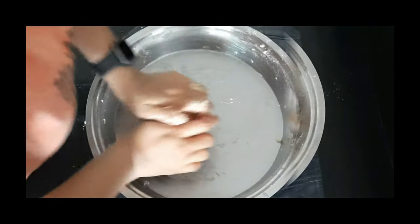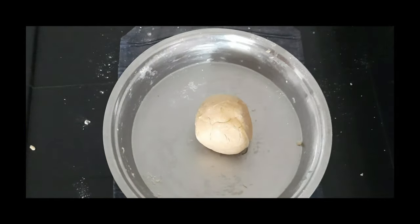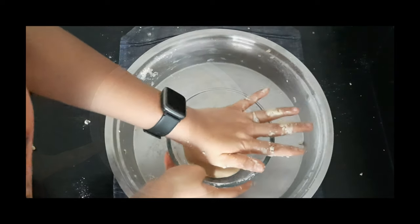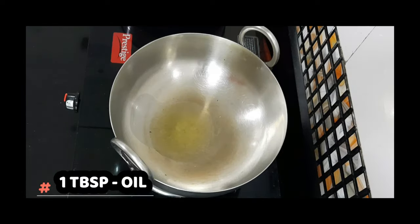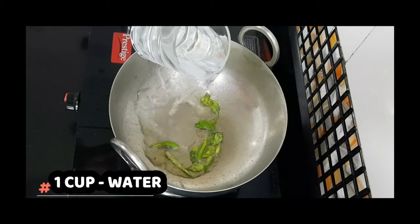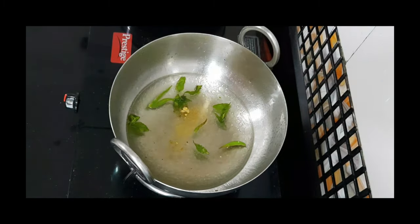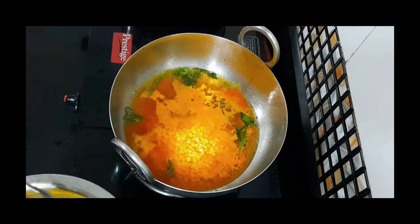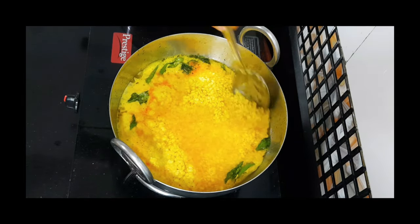Coat it with some oil and keep it aside for a minimum of 30 minutes. Now for the stuffing, I have soaked one cup of moong dal for three to four hours and I'll drain out the water. In a pan, add some oil, green chilies, curry leaves, and one cup of water. To this add asafoetida and turmeric powder — the water should be equal to the moong dal since we have already soaked it. After adding the yellow moong dal, add some salt to taste and do a very light mix, otherwise it will start sticking to the bottom of the pan.